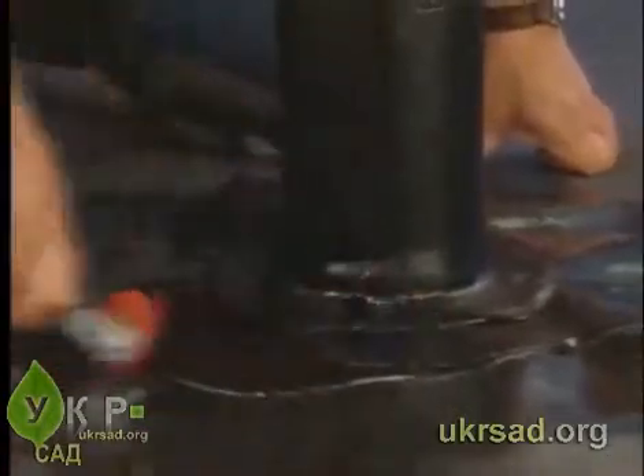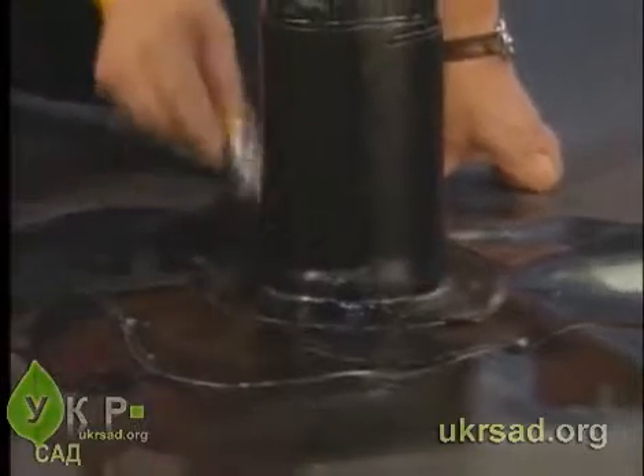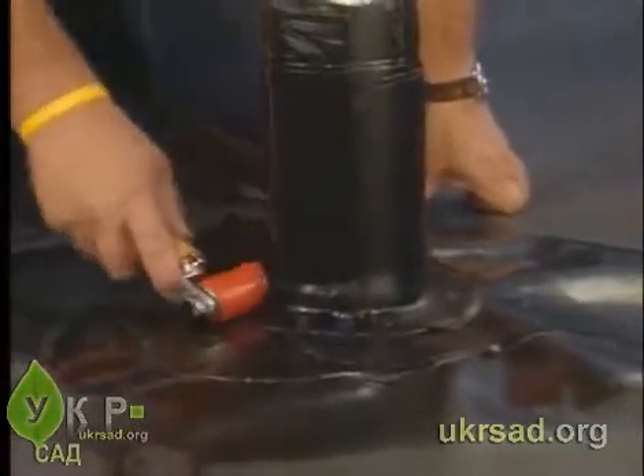Using a hand roller, roll the pipe boot flange, the flashing adhered to the pond guard panel, and the flashing adhered to the pipe.